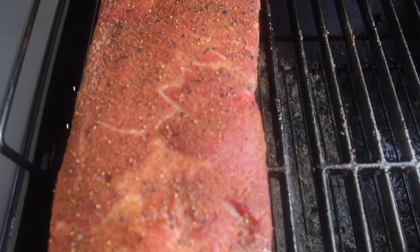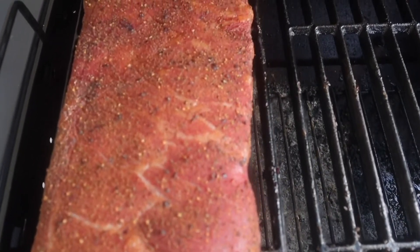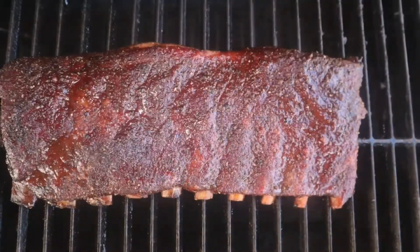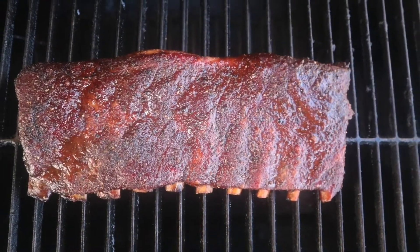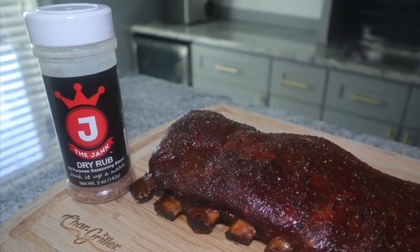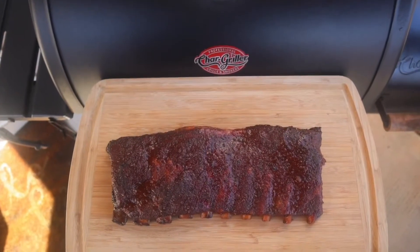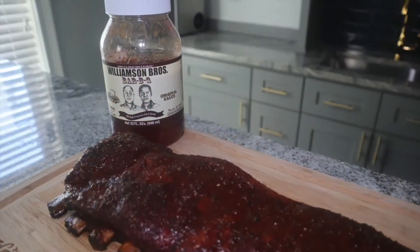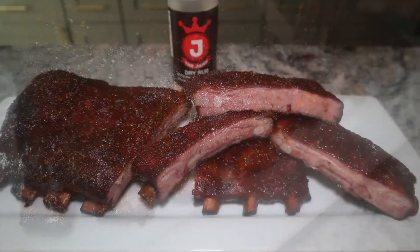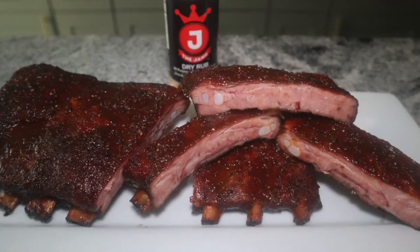Let's have a quick recap of what we did. We started with a slab of St. Louis cut spare ribs and seasoned them with the Jank dry rub. We got it on the Char-Griller Wrangler, running at about 275 degrees with post oak and hickory splits. We cooked for two hours, then wrapped the ribs and let them go for about another two and a half hours. Then we took the ribs off and glazed them with Williamson Brothers barbecue sauce.